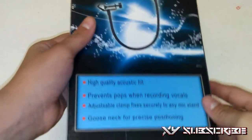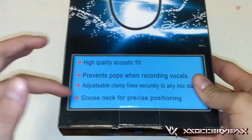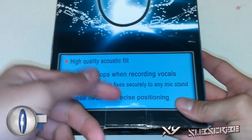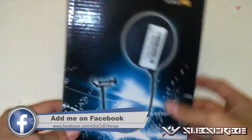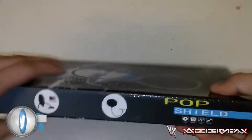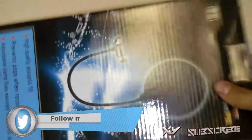Here is the box. As you can see it says 'high quality acoustic filter, prevents pops when recording vocals, adjustable clamp securely to any mic stand, and gooseneck for precise positioning.' Everything else on the box is in Japanese or Chinese. There's a little picture — 'pop shield' — and another picture on the other side.